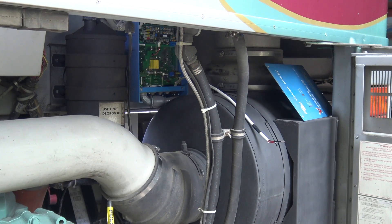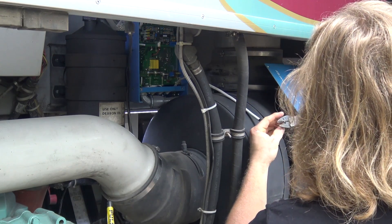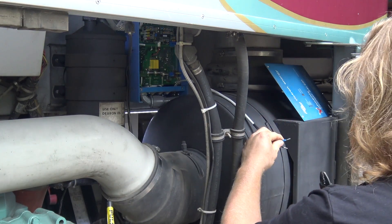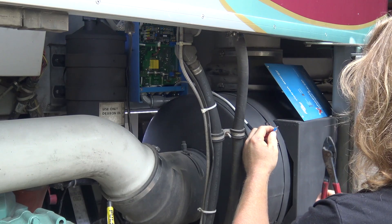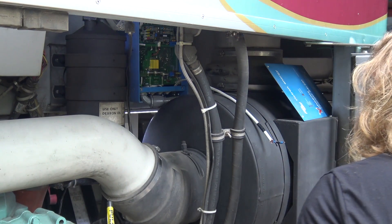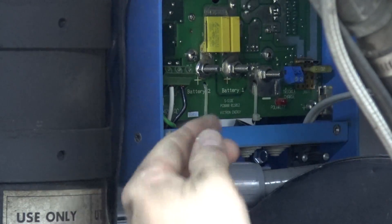We've crimped that — pull on it, that comes right off. Good job. Put another one on. It's important that you check your connections — really yank on them — because otherwise you can be totally screwed. Squeeze it all the way down. That one's on good. Let's crimp it this way too.